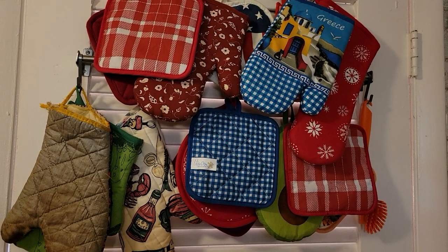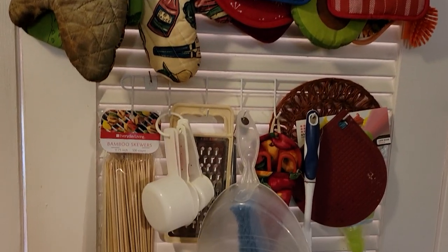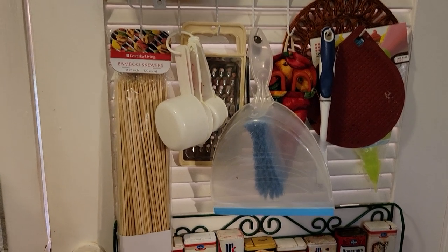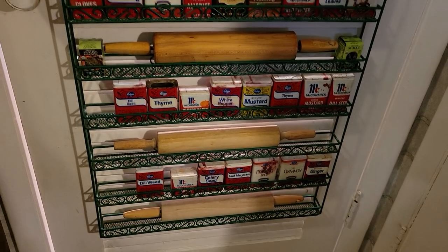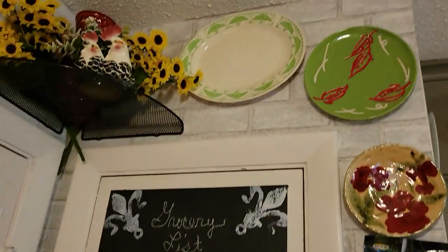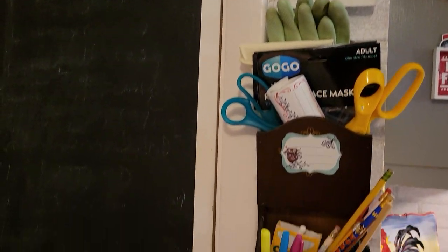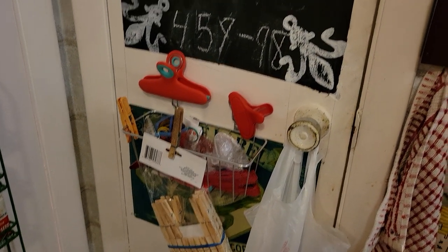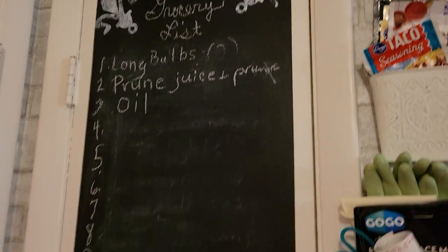Straight down is a rack for hot pads — love hot pads, I've made them as a child at school projects and I just like them. The next row of hooks is just a little bit of everything from the kitchen. And down here I just put up this seasoning rack which isn't really holding anything. Up here there's some plates and some more kitchen stuff, and over here are clips.